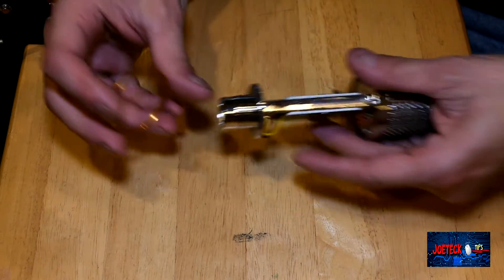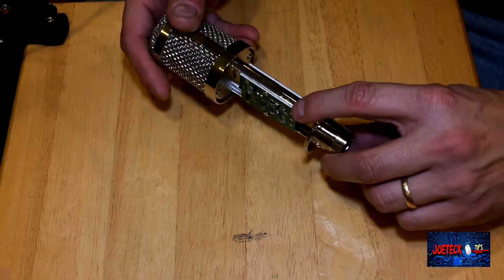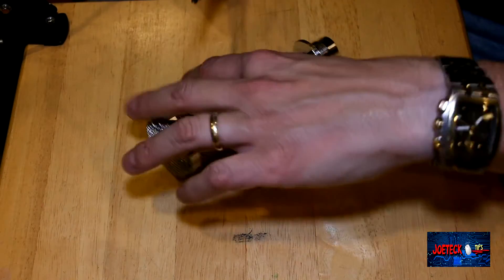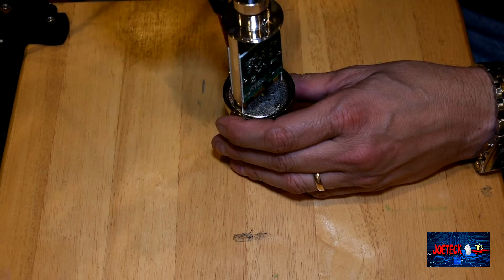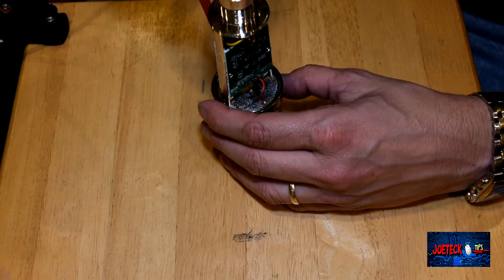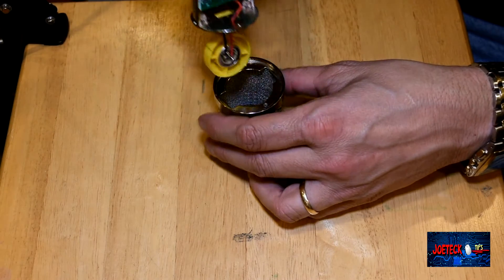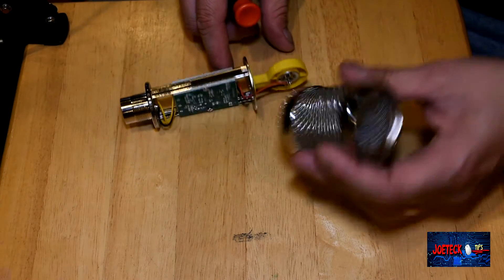The gold ring slides off, and then you're left with the XLR connection — which is one big metal piece — and the electronic circuit board for the microphone that's inside of here. It's only held on by two screws, so we'll take this screw out. I've already done this before and I was actually wondering: what size diaphragm is in this microphone? You're going to find out now.